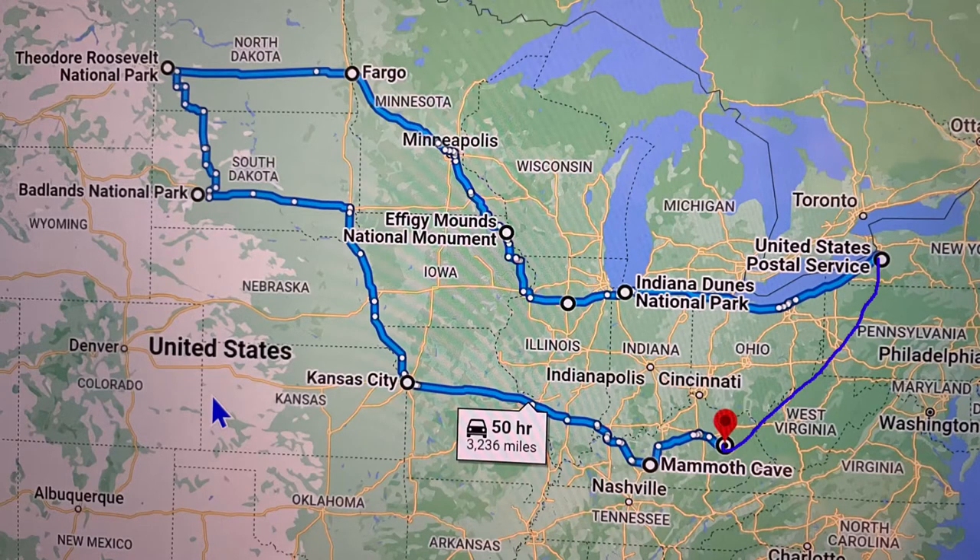The John Muir Trail is scheduled for August. In the meantime, Vito and I are going to be doing a national park road trip — we're going up to Indiana, North Dakota, the Badlands, making a stop in Kansas City, heading over to Mammoth Cave, and then making our way back home. It's going to take us about a month. So hopefully this will inspire others to get out and enjoy this beautiful country we have and to keep active and enjoying life.